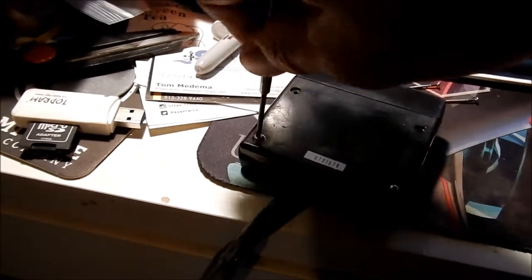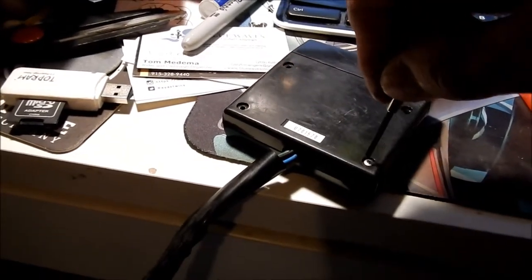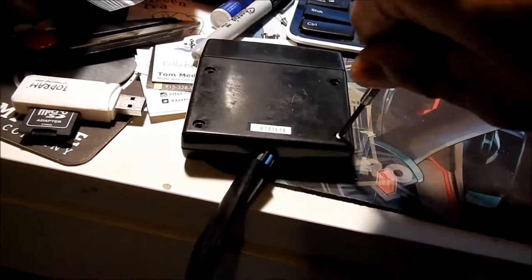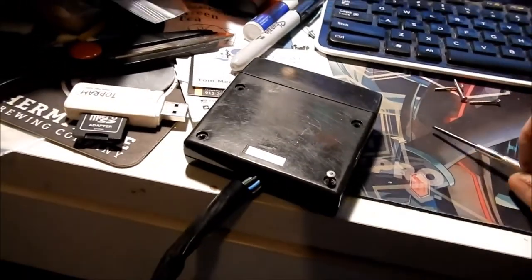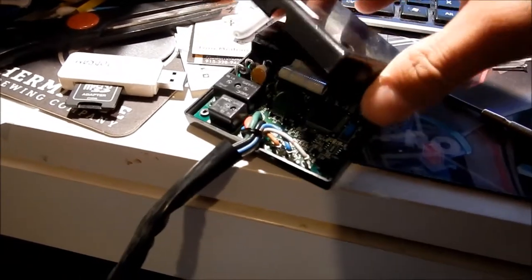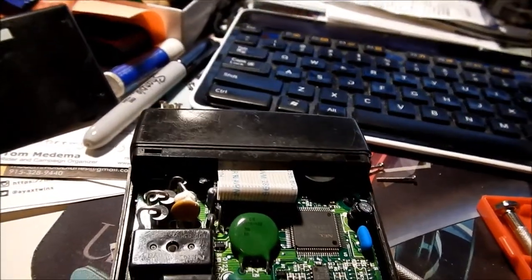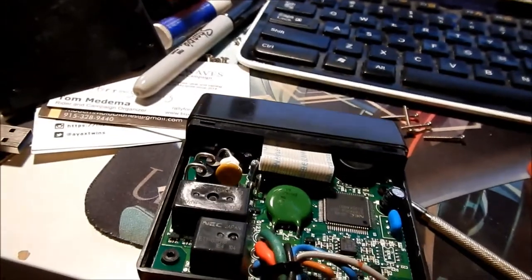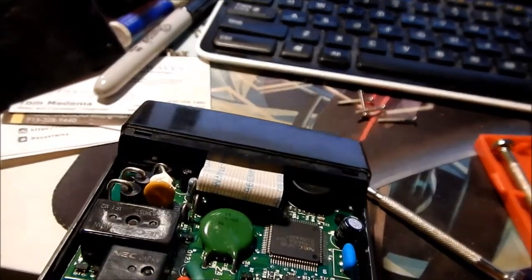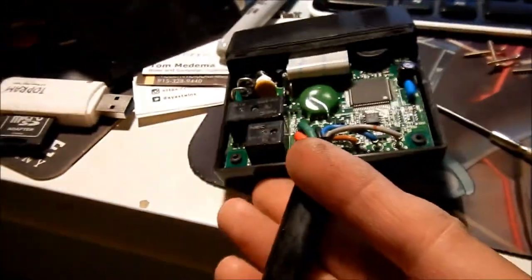I'm no electronics expert but we can just open it up and see if there's anything obviously wrong. As you can see, the other one works properly. The circuit board is installed upside down. It looks fine to me — you obviously want to look for fuses, something burnt. I don't see anything like that; looks like it's in good shape.